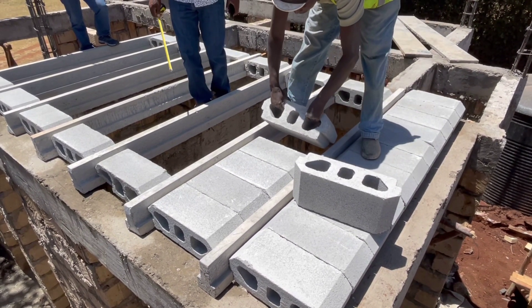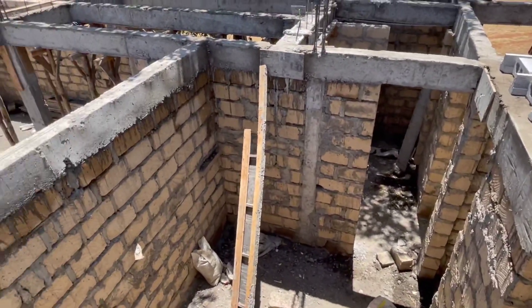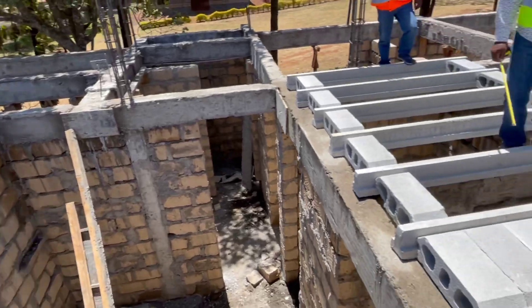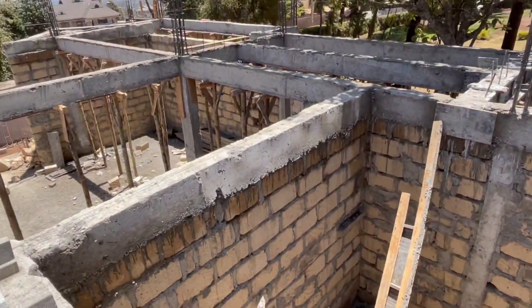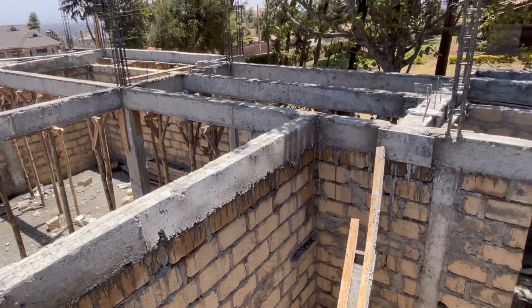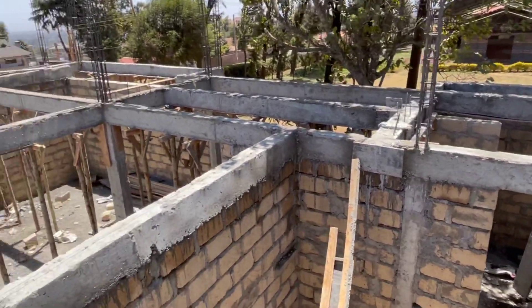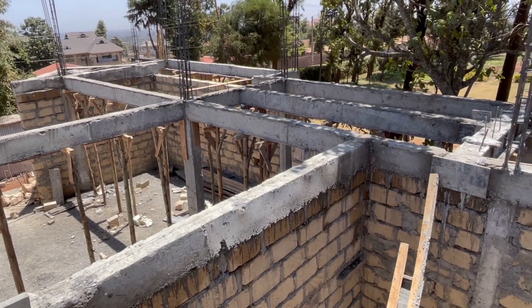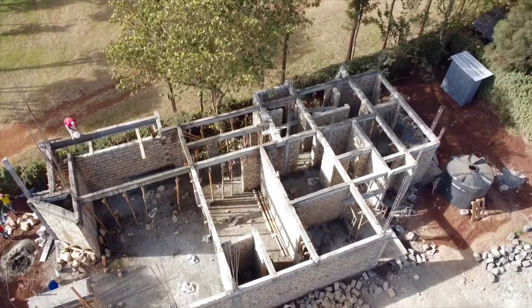You save on materials, and you all know time is money. We are not using any timber formwork here. In preparation to use this system, you need to beam around your housing — just create the beams ready with no formwork, and once ready you come and install this system on top of those beams and they run across.